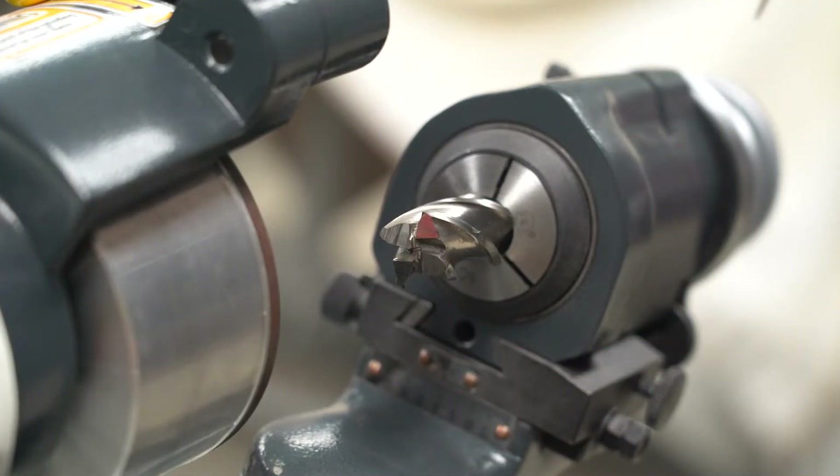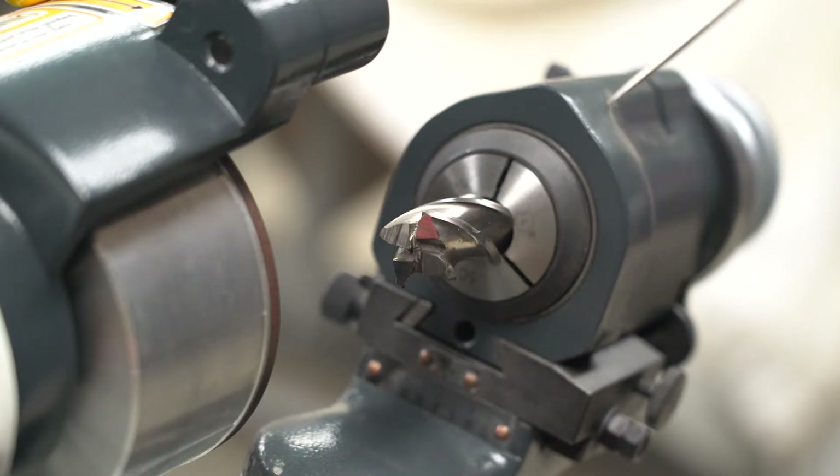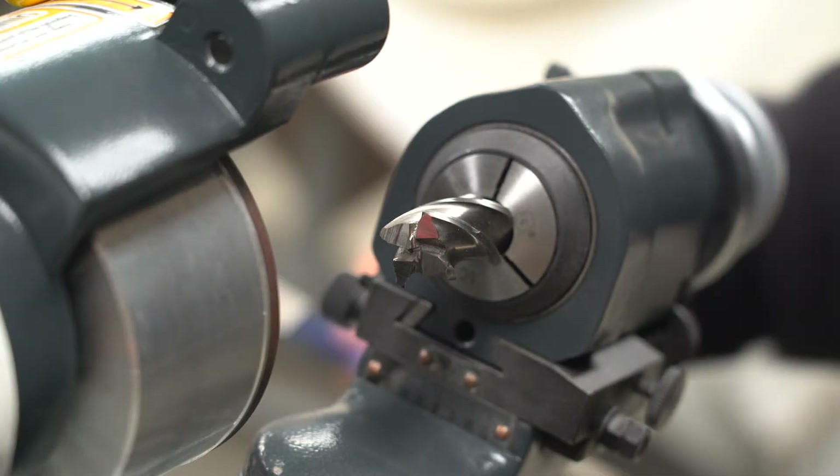After several passes on each side, this is what we end up with - pretty much all the primary facet is gone and this is just a secondary facet. Now I'm going to change the angle from 12 degrees to 5 degrees and grind the primary facet on each side.